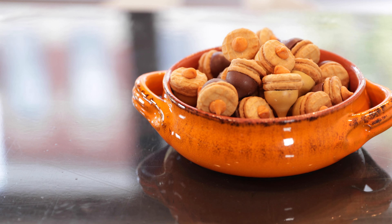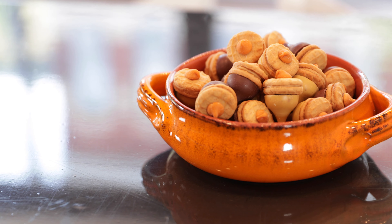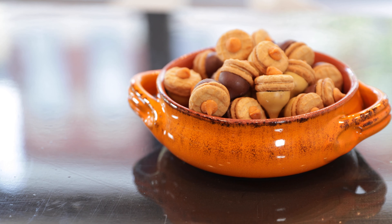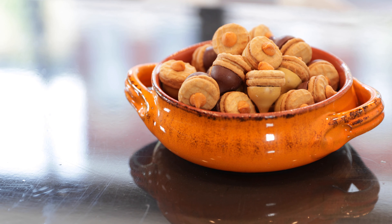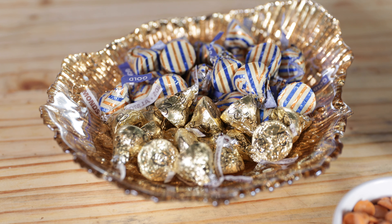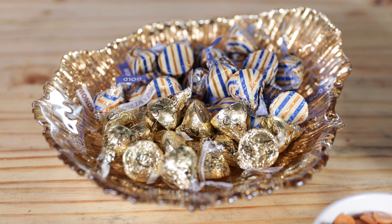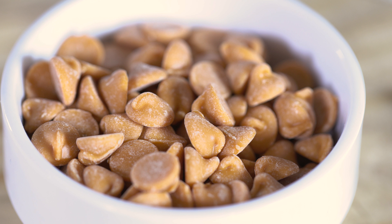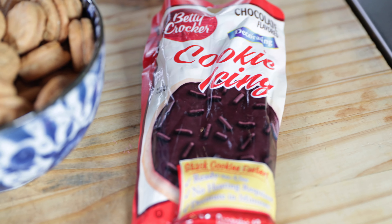Fall is my favorite time of the year, so I am very excited to share a couple of special treat ideas with you today. Both items are easy to make with children as young as toddlers, but they're just as fun for adults to prepare. Let's start with the acorns. You need four simple ingredients: Hershey's Kisses, mini Nutter Butter cookies, chocolate chips, and icing.